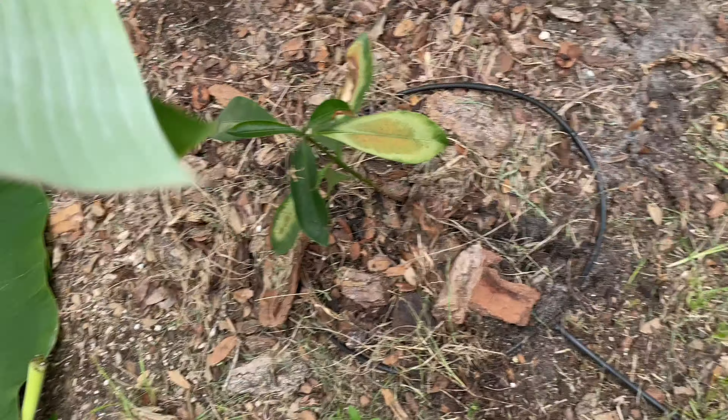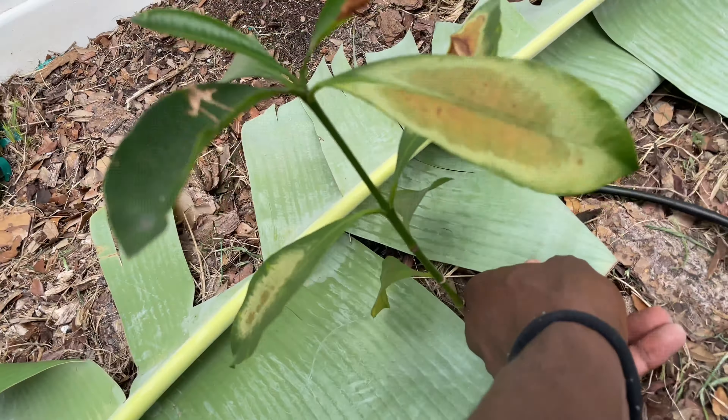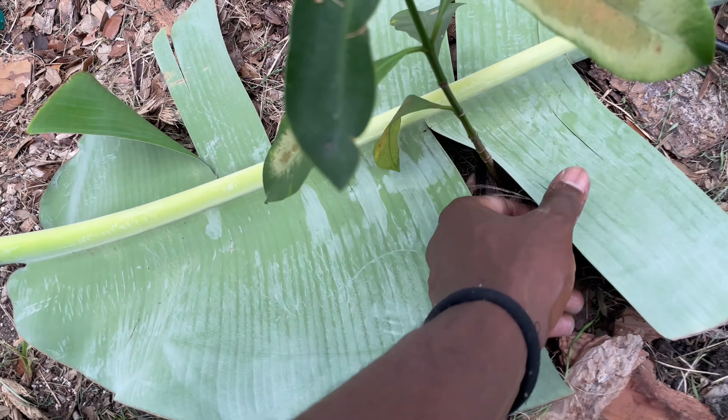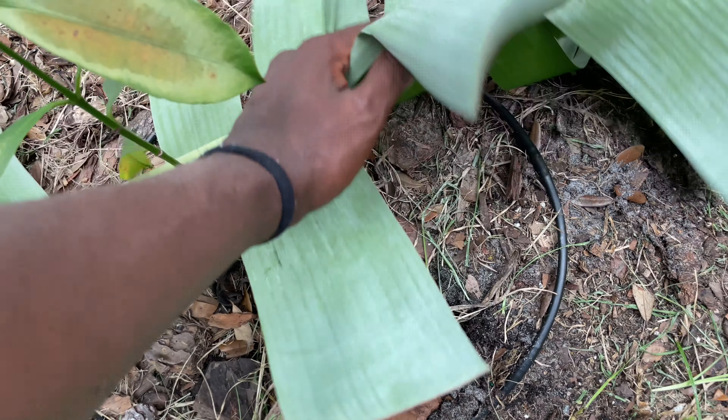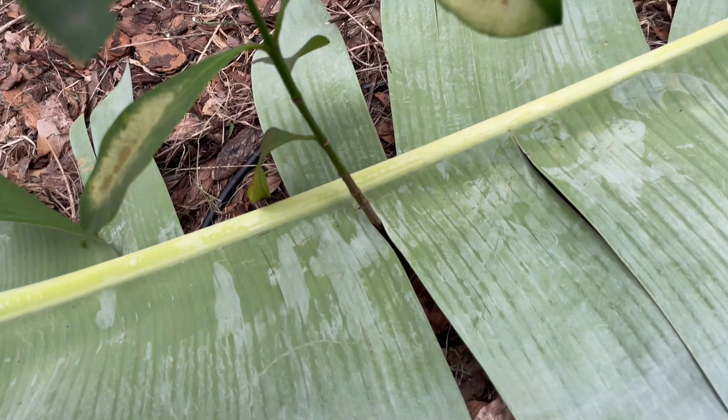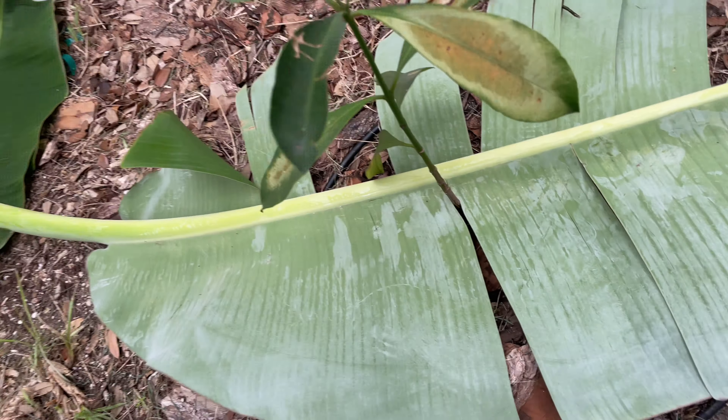What I do is go ahead and get the leaves set up like this, flatten them out. Then open the leaves up like that — see, a nice little blanket. It probably only needed one, but it won't hurt to add another one.